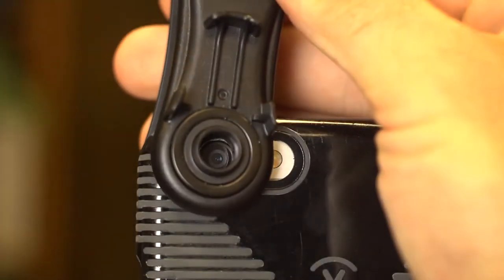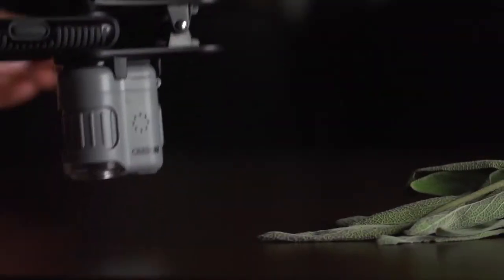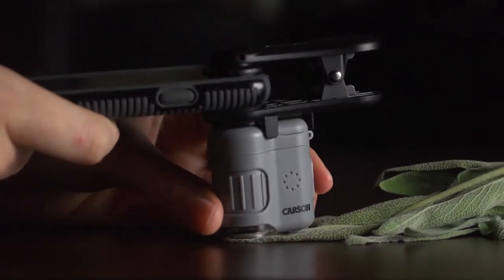Just place the smartphone clip directly over the lens of your phone. The microscope features a magnetic eyepiece that instantly attaches to the adapter and can be removed at any time.